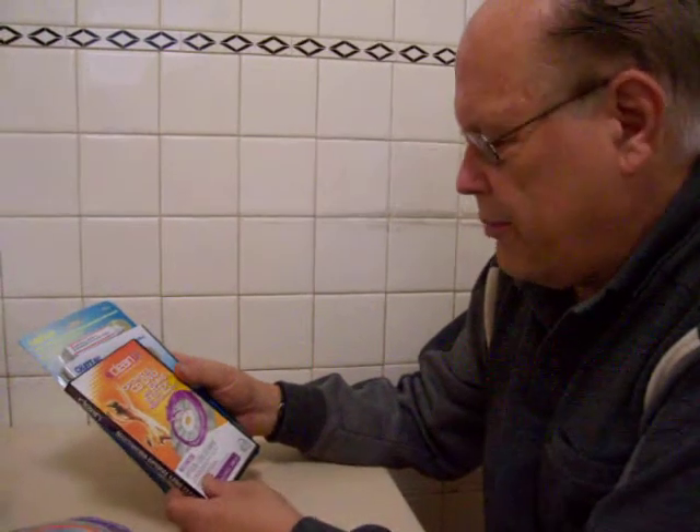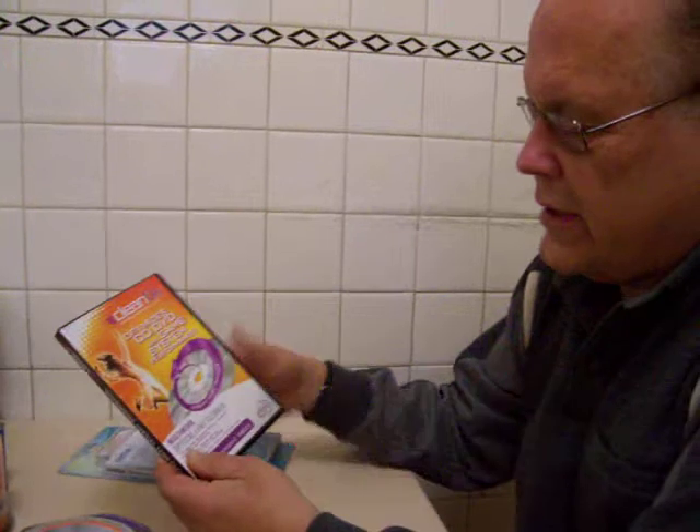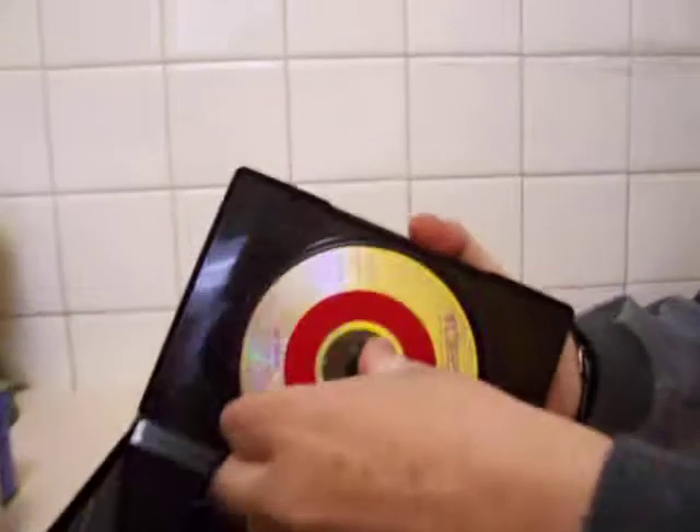I looked for a couple of products over the last year and happened to stumble into them usually at dollar stores. This is an optical lens cleaner — you stick it in the DVD player and it has little brushes here that will clean the lens. The instructions are on there in audio, so some players may get dirty. This is another kind of the same type with the brushes in a different spot.